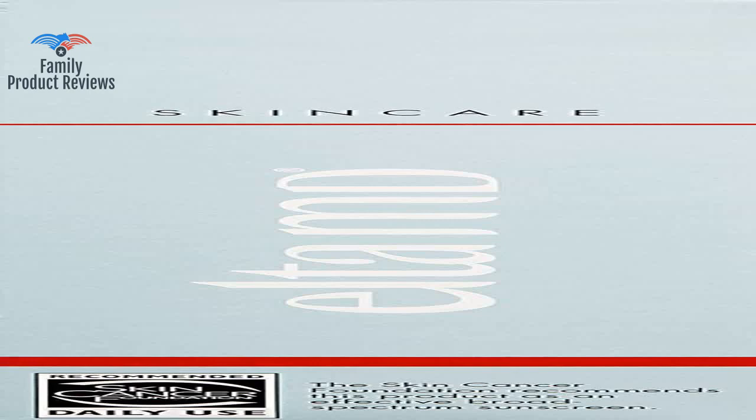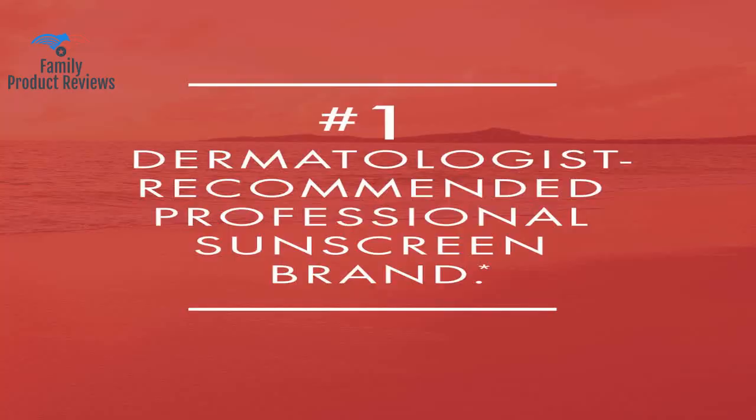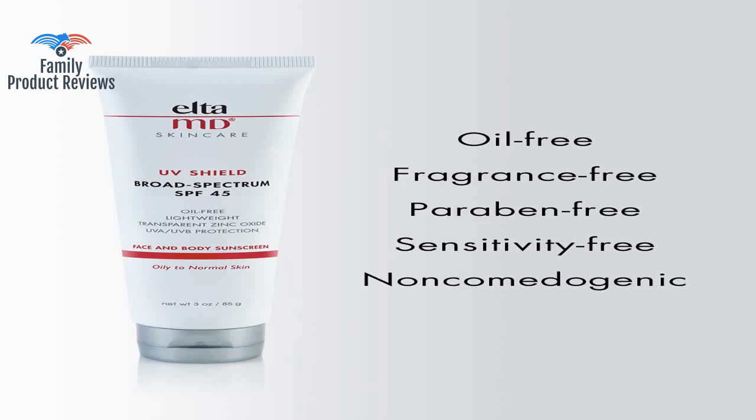The EltaMD UV Shield is the perfect combo between sunscreen protection and oil-free lotion — what else can you ask for? It's non-greasy and only takes five or so minutes to sink into your skin before you can apply makeup.